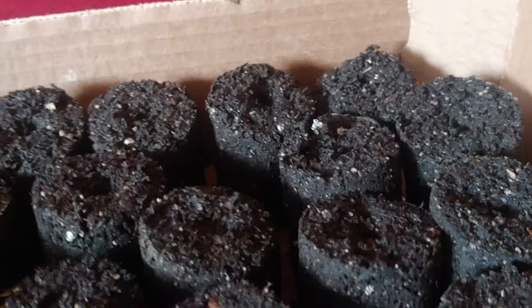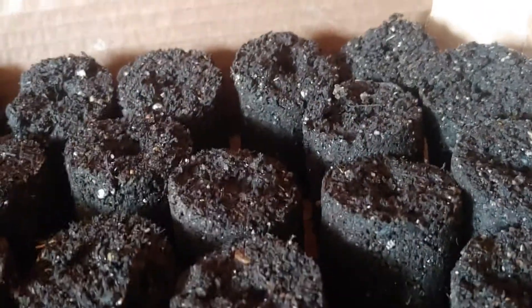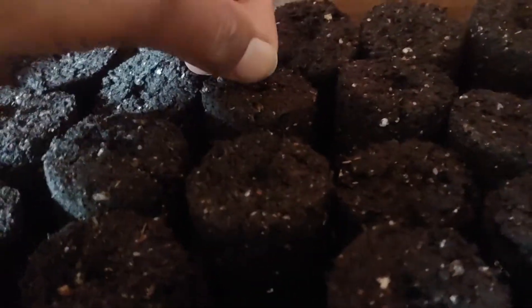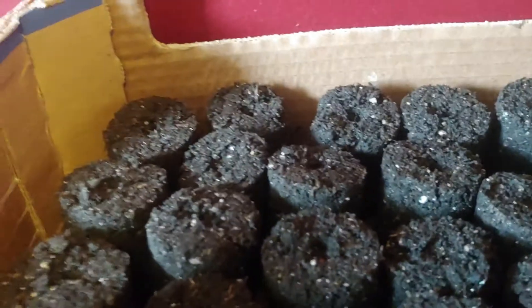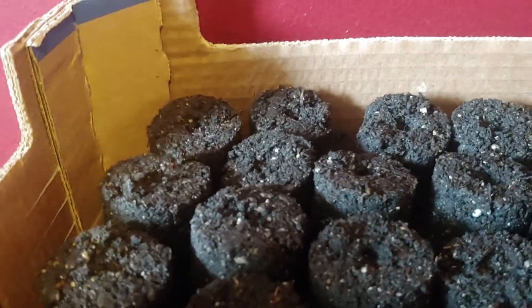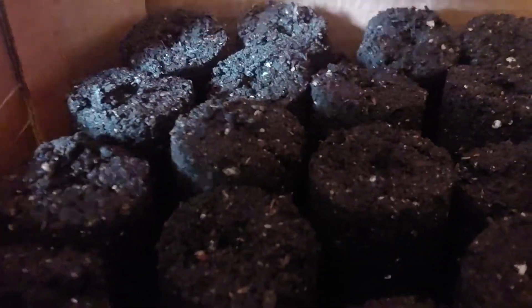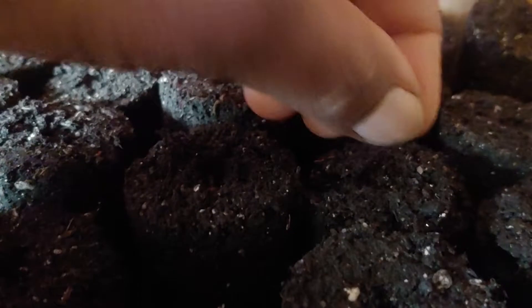The reason I am using seed blocks as opposed to putting them in a pot is that carrots do not like to be transplanted — they're such a delicate plant. If I have it in the seed block, I don't have to worry about overturning the pot to get the plant out before transplanting. That is why I'm using the seed block: it's so much easier and causes less damage to the plant.